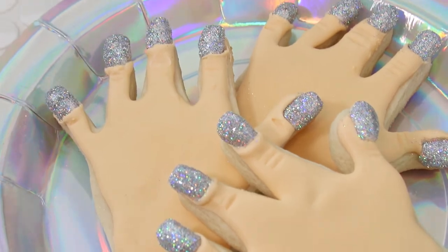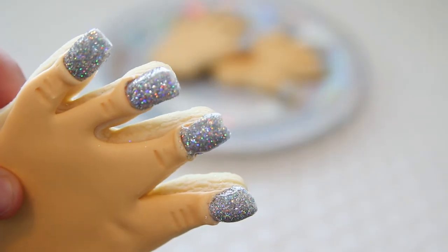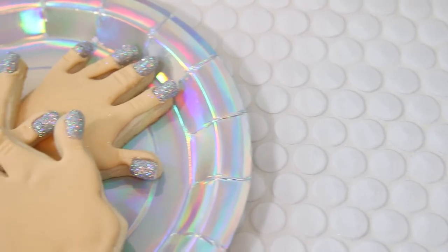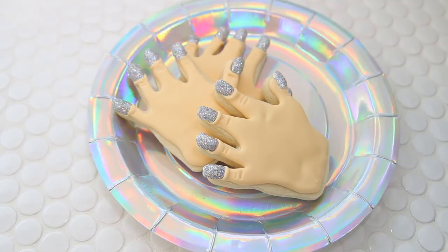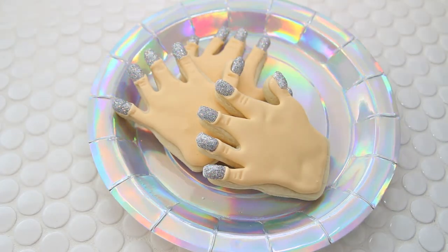Here are the holographic nail art cookies that we made today, inspired by Simply Nailogical. I really love how these turned out — I'm so obsessed with the holographic and I hope that we are able to make Christine proud.